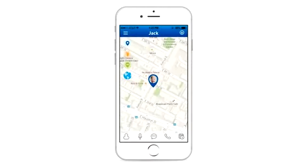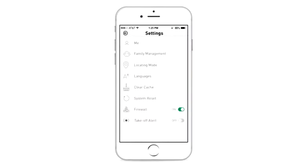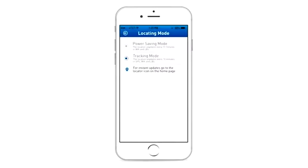Please see the locator icon in the app to check what mode of locating is being used. Depending on the GPS server, the locating supplier, or your cellular carrier, your Tik Tok may switch between different modes of locating. As it switches between modes, the accuracy may also change. To improve the accuracy, go to settings to change the locating mode to tracking mode.